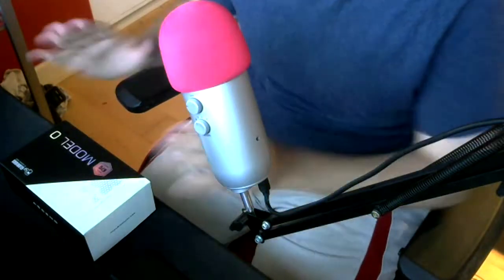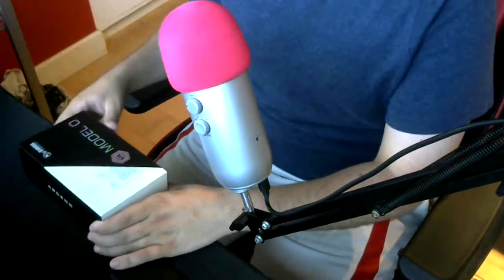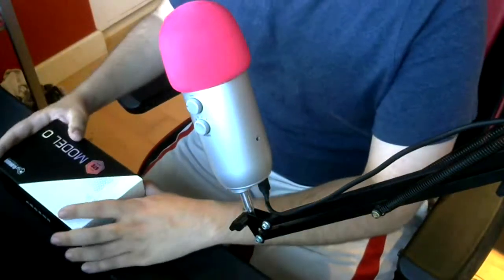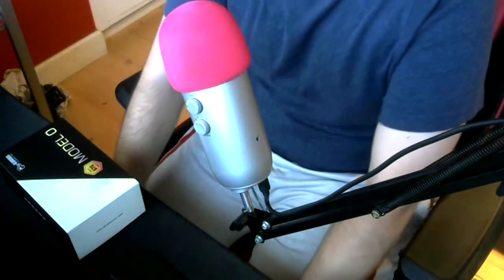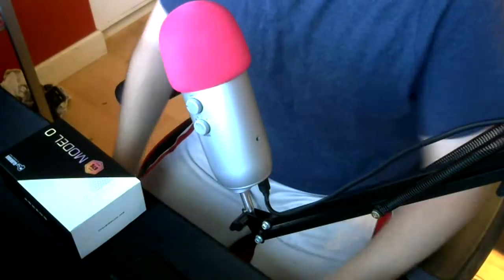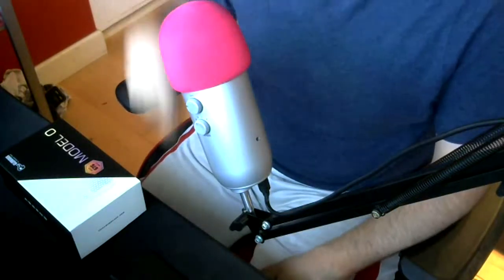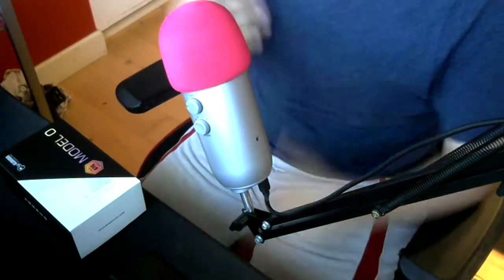I ended up purchasing a new mouse. This is called the Glorious Model O Gaming Mouse. It's a relatively new mouse — I think it came out about two months ago, towards the end of May. It's a lot like the Ninja Air 58 and other Final Mouses, where it's got hexagon holes all over it, and that makes the mouse a lot lighter.